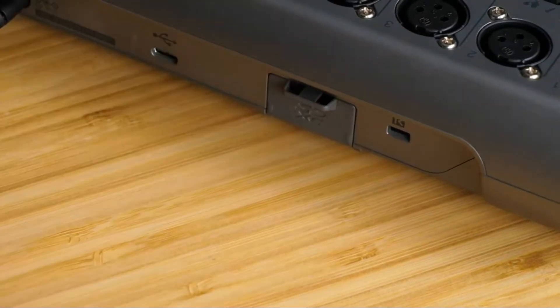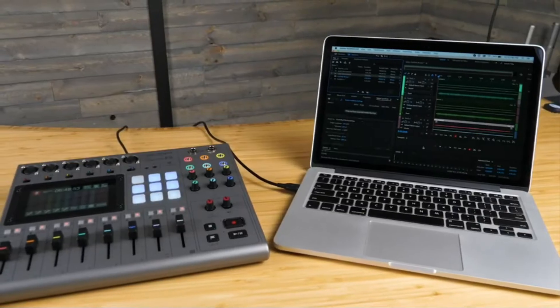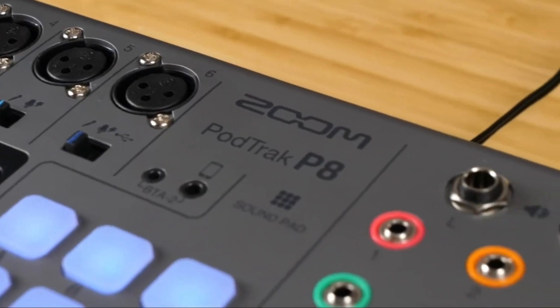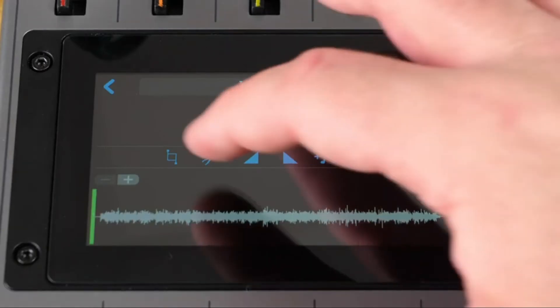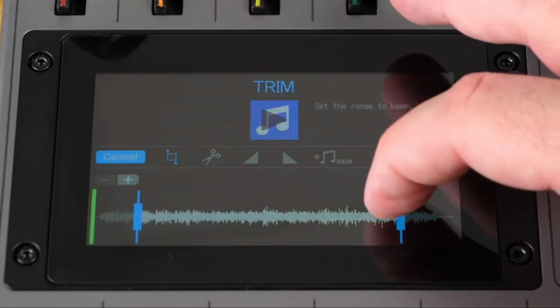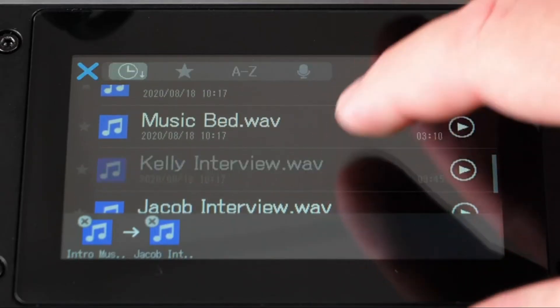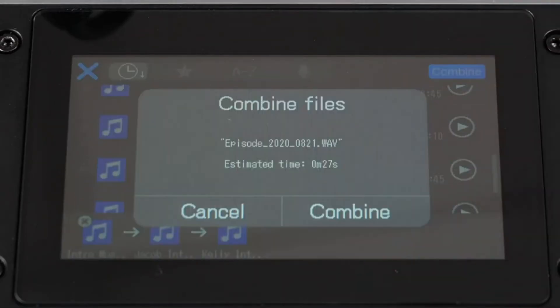On the back of the P8 there's an SD card slot. Put in your SD card — up to 512 gigabytes — and you can record up to 13 tracks of audio. That means you'll get individual files for each input, plus the sound pads and a stereo mix. The P8 also has editing tools built right in. Use the P8 touch screen to trim, split, and adjust the volumes of previously recorded takes. You can add background music, export an MP3, rename files, or assign a clip to one of the sound pads.